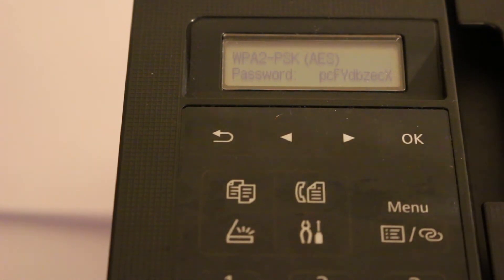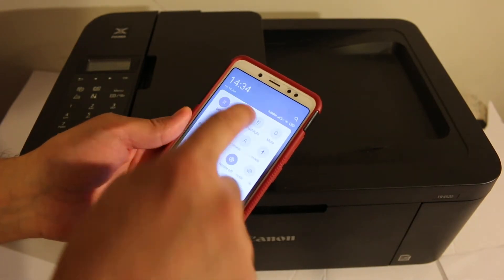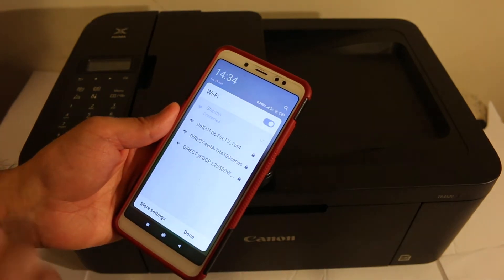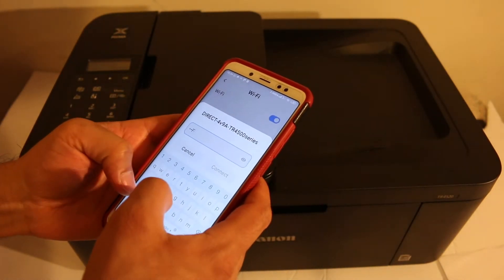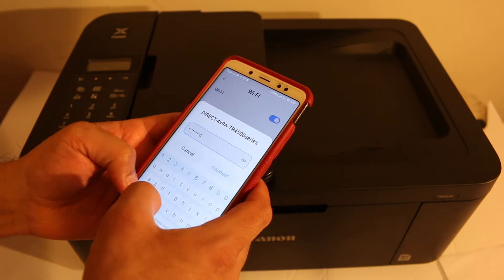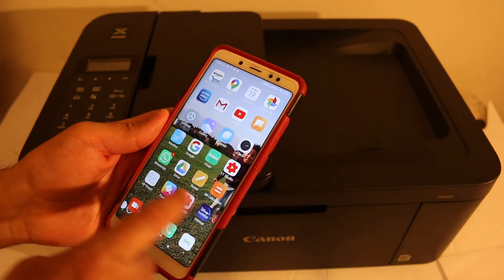Now go to your Android device and download the Canon Print app from the app store. Open the Wi-Fi settings on the device and look for the 'DIRECT-TR4500 series' printer name. Click on it — it will ask for the password. Enter the password that was shown on the printer screen and click Connect. You will see a confirmation showing 'connected with no internet.'